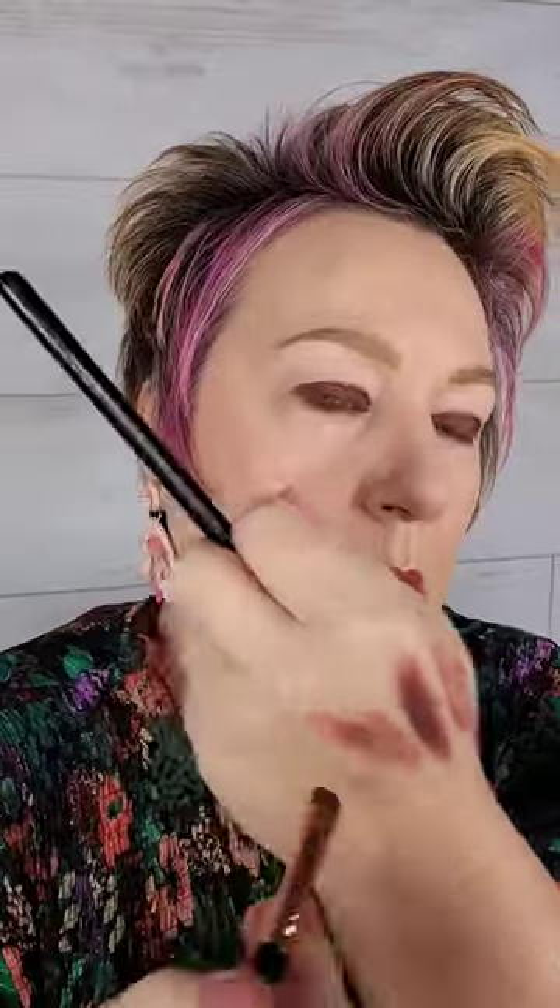Basically, all I'm doing is starting at the eye socket, working my way down, and kind of shaping it like a dome. Then I'm going to use a little shadow under my eyes for definition. Now with a clean blending brush, I'm just going to blend out that edge.